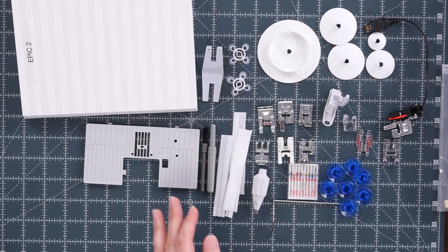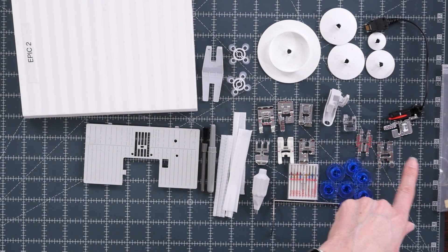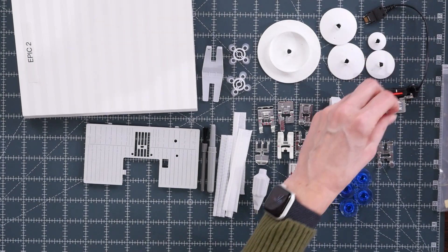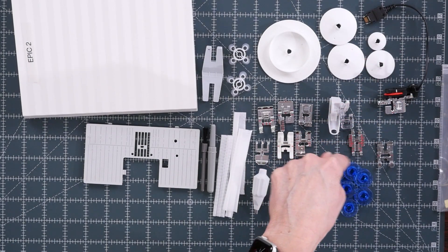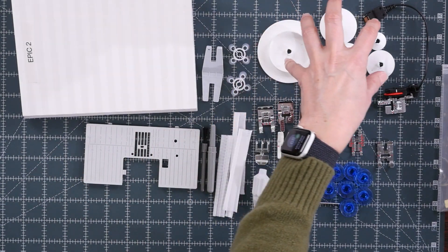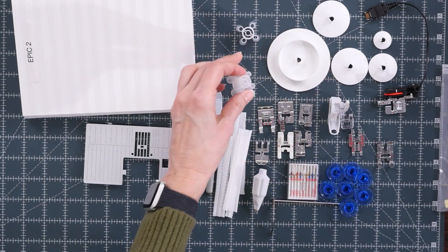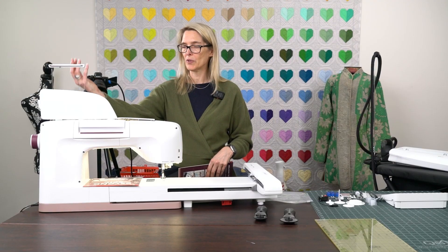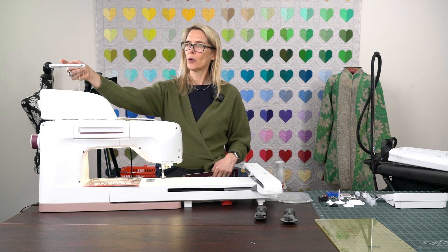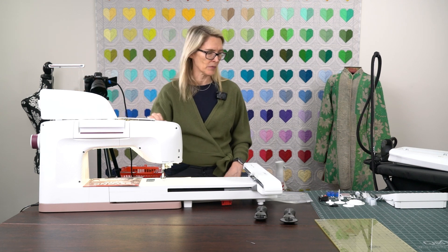The accessories that come with the machine include many presser feet: the A foot is on the machine, plus the B, C, D, E, H, and J feet — two of which are embroidery feet. There's also a buttonhole foot and a quarter-inch foot with markings. You get bobbins, extra needles, spool caps and spool holders including larger ones. The machine accommodates spools positioned either perpendicular or horizontally via a thread tree, making it very convenient for all different types of thread spools.